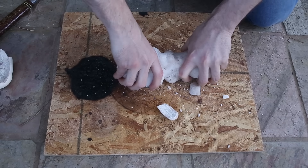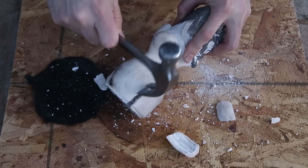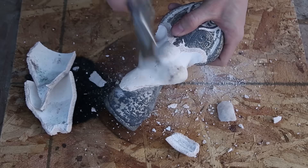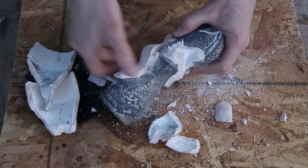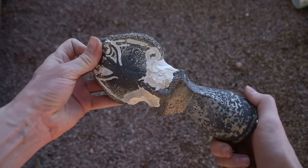I noticed some minor issues, but nothing terrible. All in all, it turned out pretty well. To remove the rest of the shell, I blasted most of it off with my pressure sprayer, and then finished it up with my sand blaster.